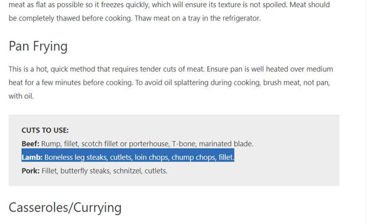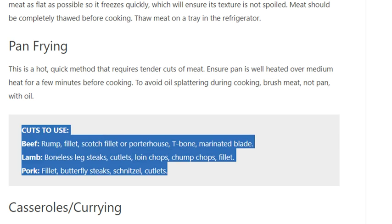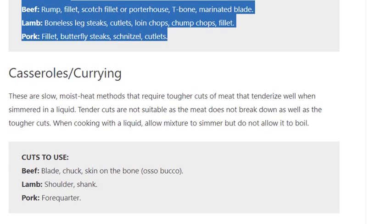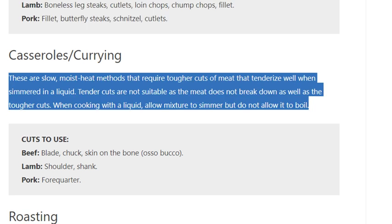To avoid oil splattering during cooking, brush the meat — not the pan — with oil. Cuts to use for pan frying: beef rump, fillet, scotch fillet, porterhouse, T-bone, marinated blade; lamb boneless leg steaks, cutlets, loin chops, chump chops, fillet; pork fillet, butterfly steaks, schnitzel, cutlets.